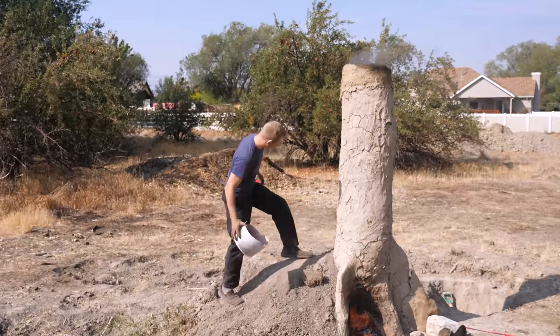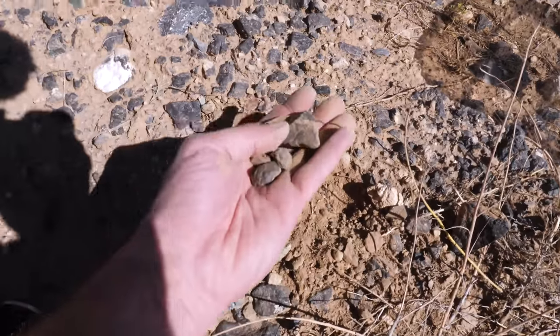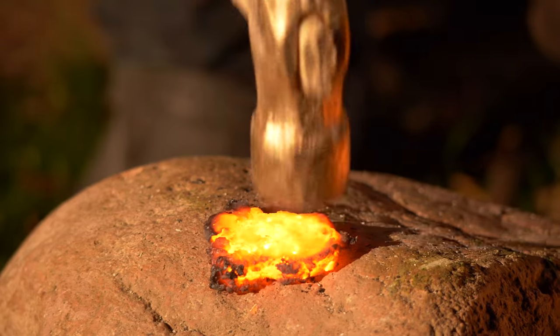In today's video, we're attempting to achieve one of humanity's most substantial and crucial accomplishments: taking a rock found in nature, turning it into a raw metal, and forging it into a useful tool. We'll see if we can go from rock to iron knife.